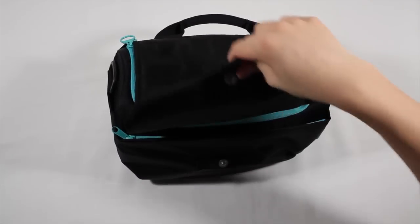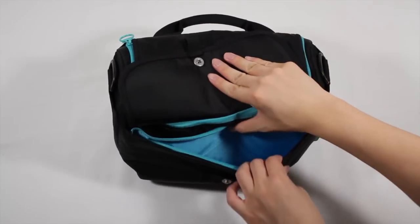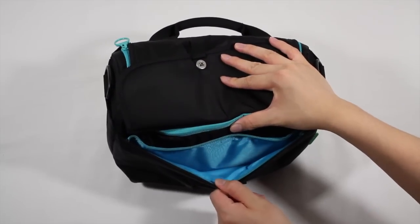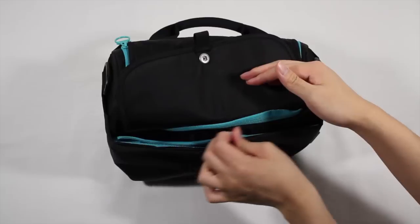You also have a zipper pouch here, so if you have some things that are more valuable that you don't want to risk losing — like batteries or slightly larger items — they will fit in this zipper pouch. It's not that big but if you wanted to measure it, it's about an inch deep.